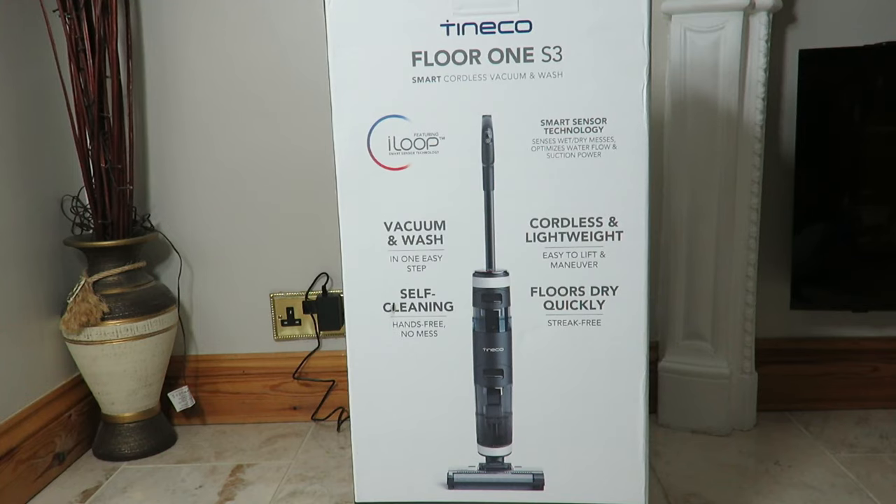If you've been watching my videos for a long time, you know I don't normally get shocked or impressed by products. There's not many products out there that make me go wow. This actually made me go wow — it's pretty cool. I know it's just a vacuum cleaner, but this ain't no ordinary vacuum cleaner, this is a very, very cool vacuum cleaner.